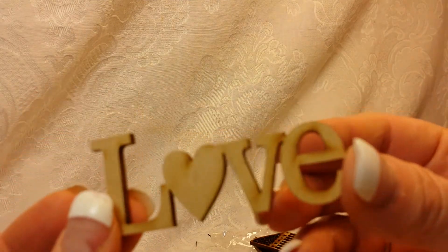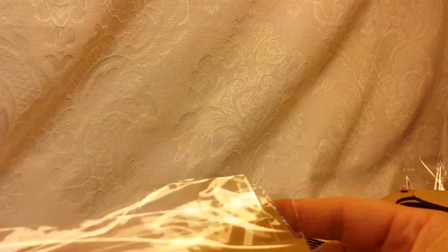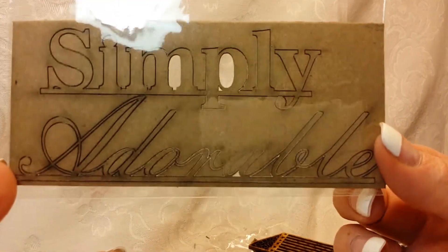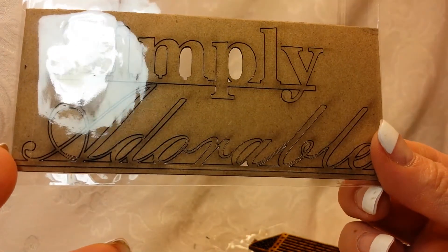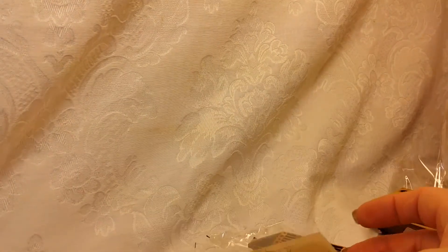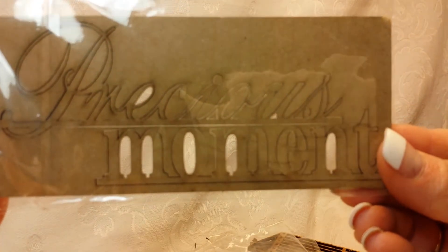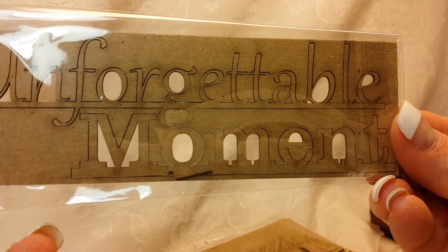These are super reasonably priced — you guys have got to head over to Saw Crafters and check her out. You will be so amazed at the prices. I also got this chipboard piece — simply adorable — and they just pop right out, no problem. Simply beautiful. 'Precious moment' and 'unforgettable moment.'